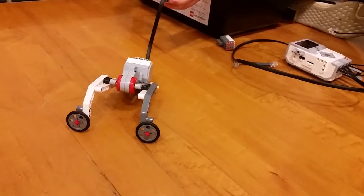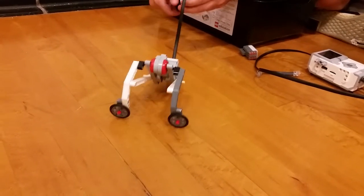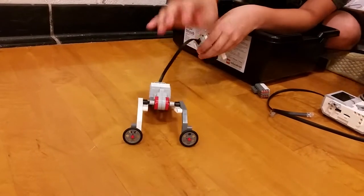We found a design like this in the book. So I built it and made some little modifications. I used different pins for the parts right here, and I used slightly bigger wheels.